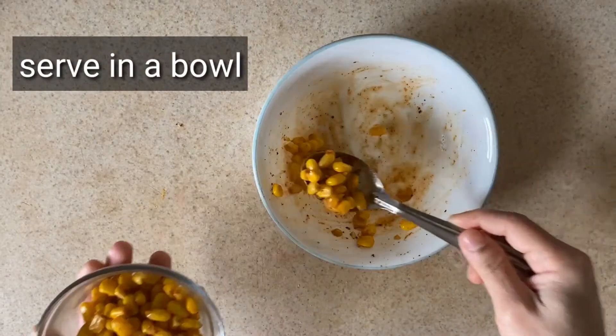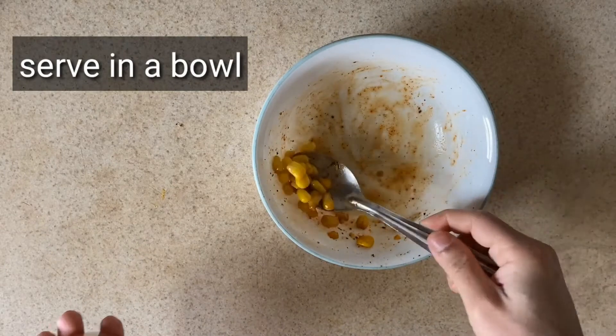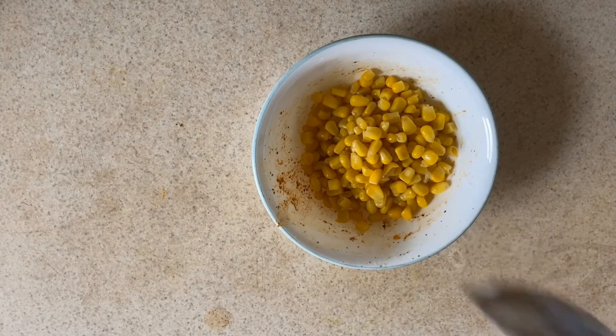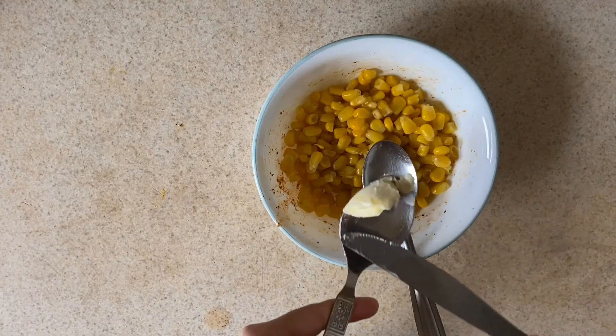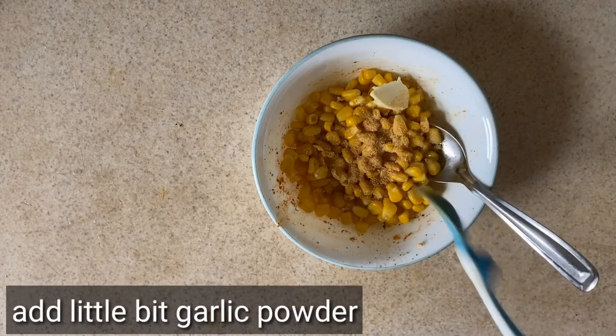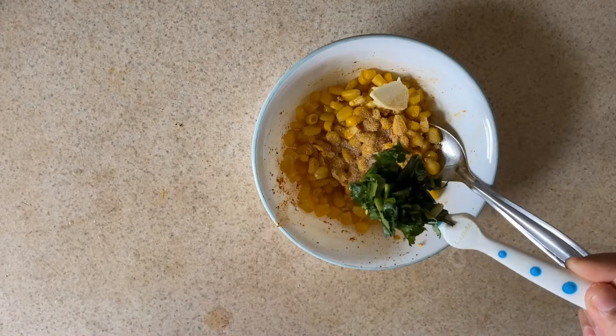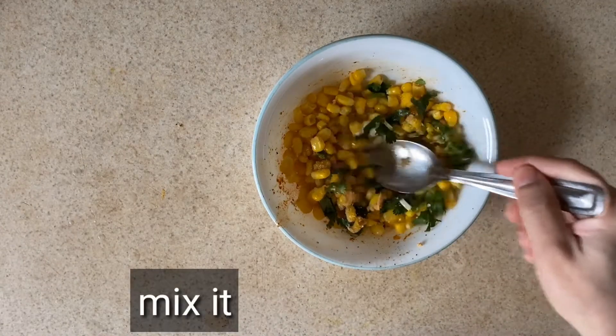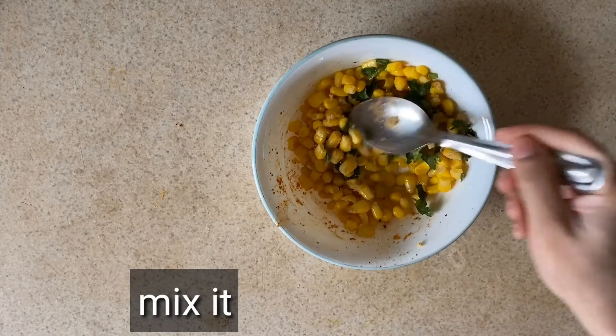Now serve this into a bowl. The third variety of corn is garlic corn. Let's put a little bit of corn in the bowl, then add a little bit of butter, a little bit of garlic powder, a little bit of salt, and a little bit of coriander leaves into the bowl and mix.